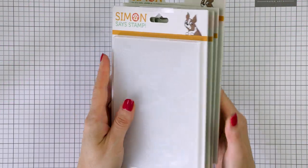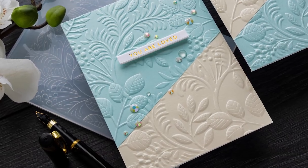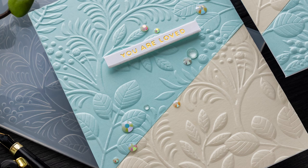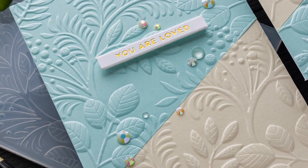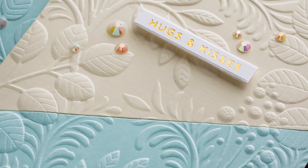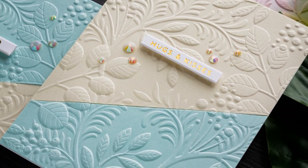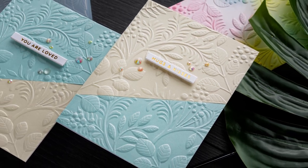Here's a look at the embossing folders I'll be using. These are four new embossing folders from Simon Says Stamp and they are all 3D. The 3D embossing folders will give you a much deeper emboss compared to regular embossing folders, making the most detailed and deeply embossed backgrounds. The best part is you don't need to add much to a card with a 3D embossed background because it already shines on its own — all you need is just to add a sentiment.